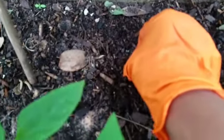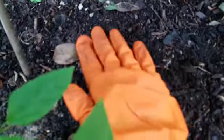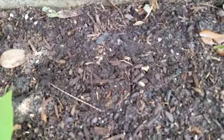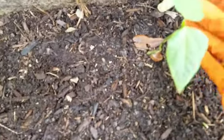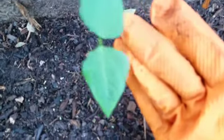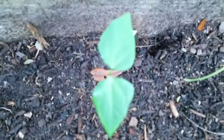I just lightly press it in and cover it up, and I'll put another one right here — press it in, cover it up. In about a couple of weeks you're going to have something that looks like that.